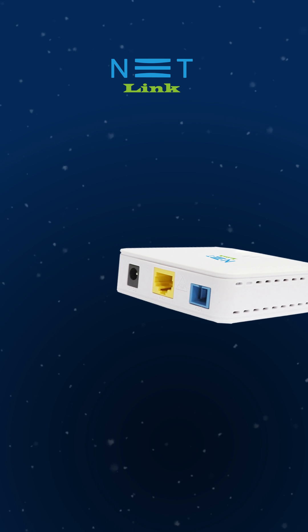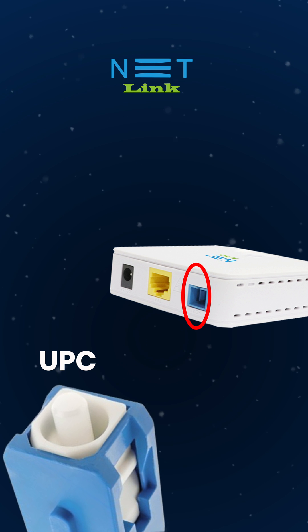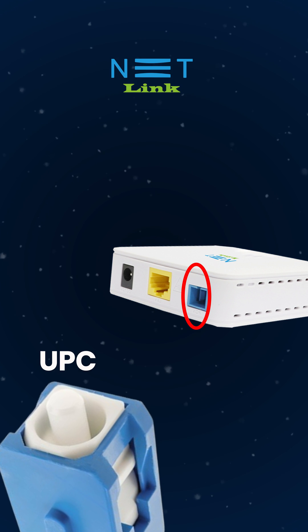Here you can see the color of the PON port is blue. That means here we have to connect the blue connector, which is SC/UPC.